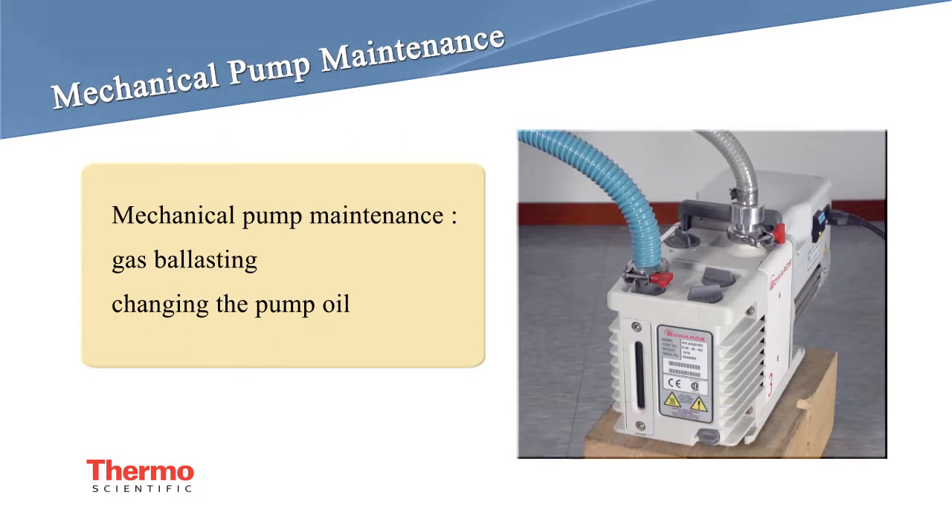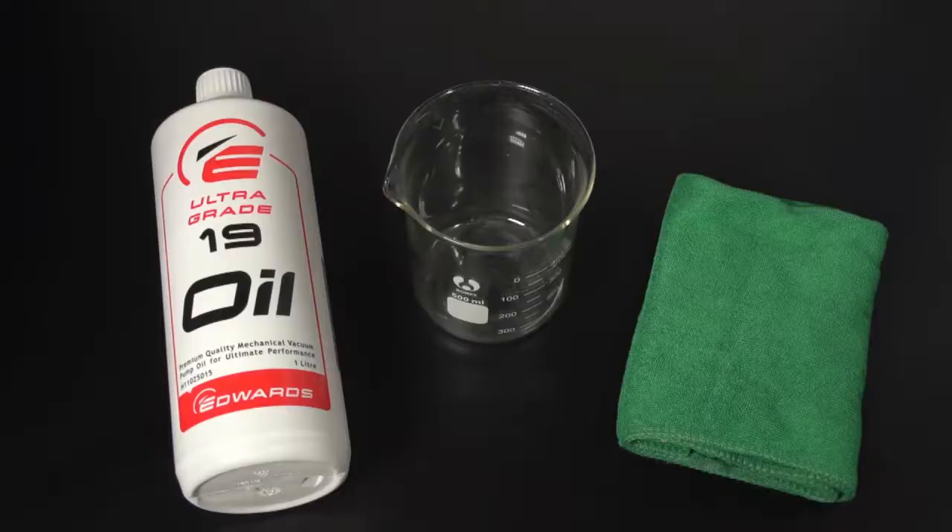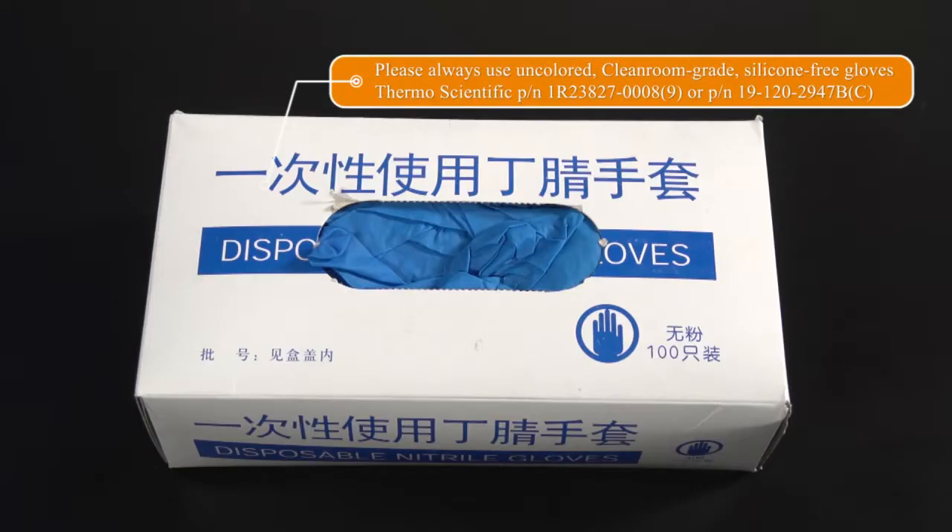Mechanical pump maintenance includes gas ballasting and changing the pump oil after the pump has been used for a while. You can visually see air bubbles in the pump oil glass window, which will shorten the life of the pump. Therefore, ballasting is done to remove the air bubbles or other chemicals out of the pump oil. Tools and materials needed: pump oil, 500 milliliter beaker, cloths, and powder-free gloves.